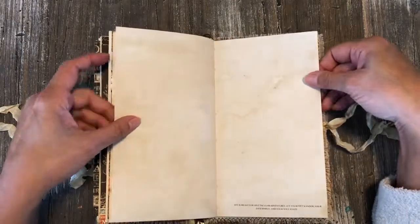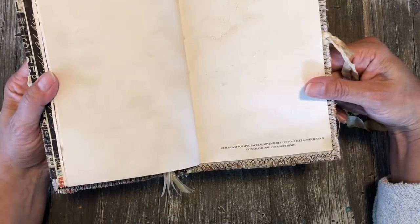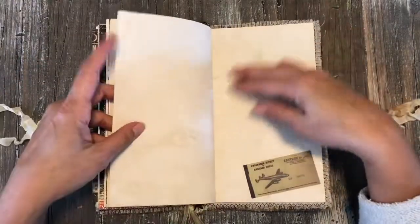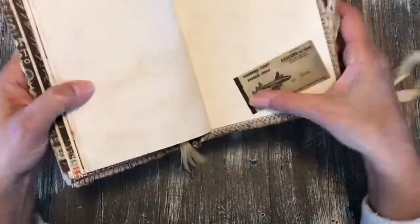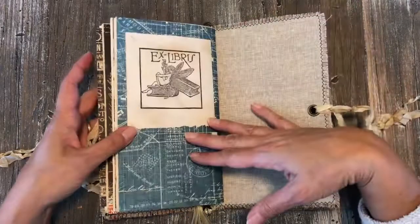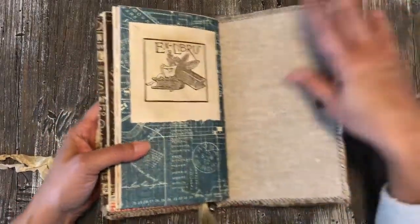There are lots of blank pages. Here's another quote: 'Life is meant for spectacular adventures — let your feet wander, your eyes marvel, and your soul ignite.' I like that one. Then there's some Tim Holtz ephemera to finish things off.